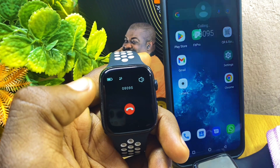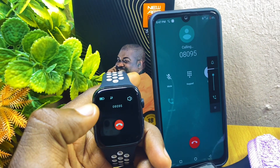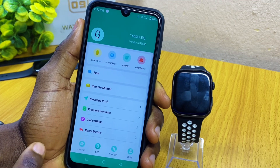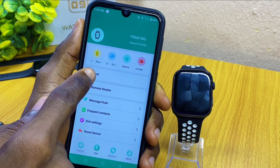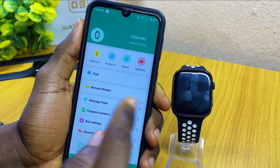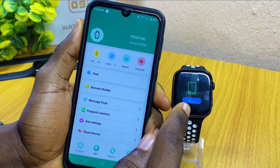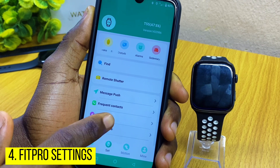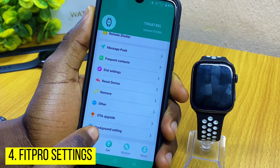Now go to your settings once again, go to Set, and use the Find option to confirm that it is connected. As you can see, it is now ringing — good. The next thing to do is go down and select Background Settings.